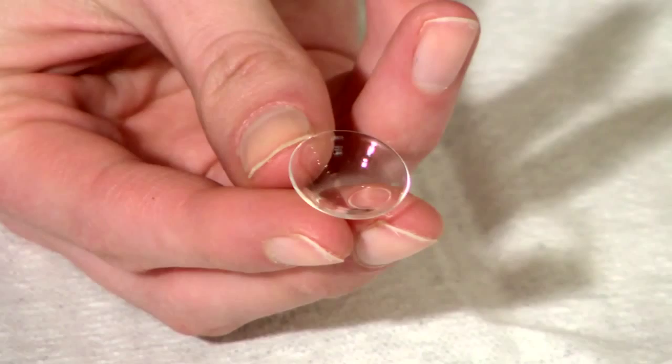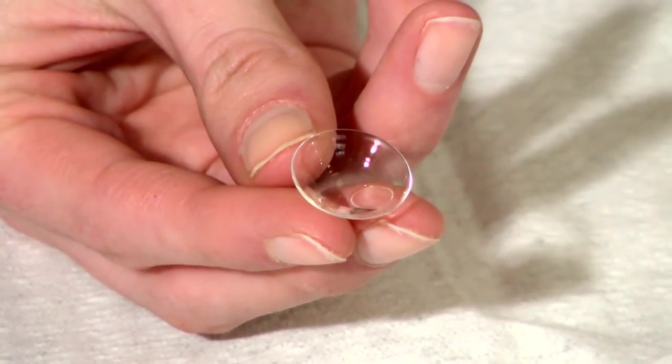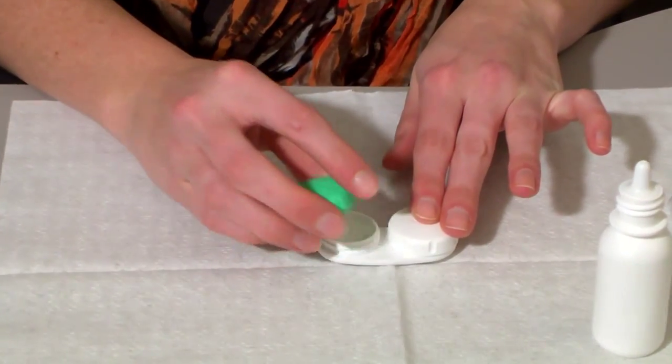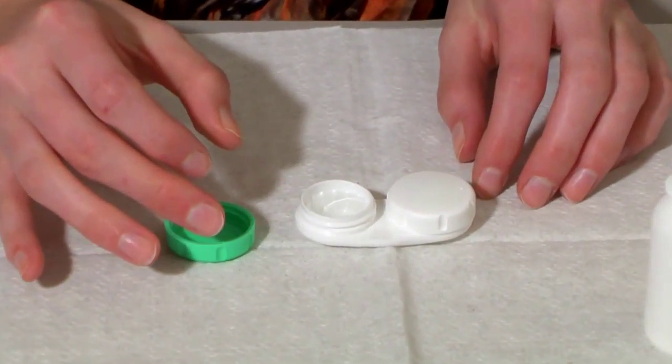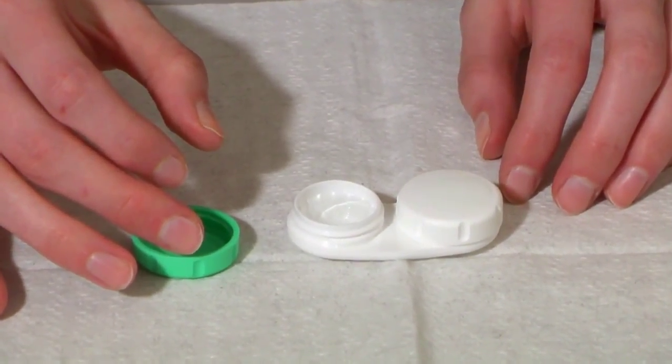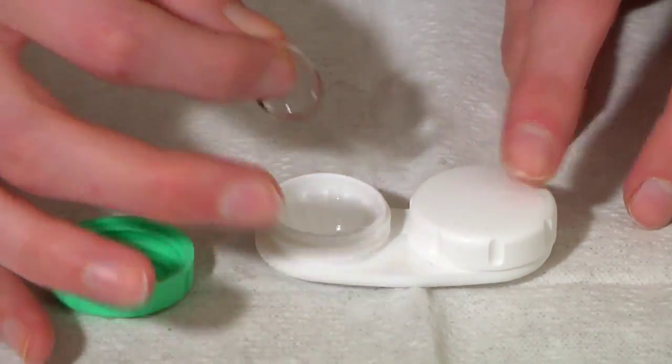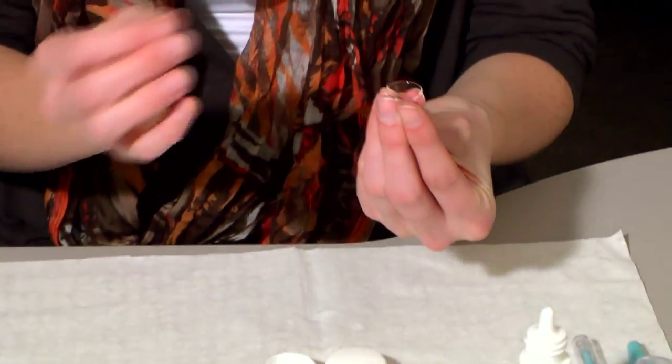Even though your contact lenses may have different prescriptions, they may look identical. To avoid mixing them up, get into a routine and always start with the same lens when you apply, remove or care for them. We'll begin with the right lens.